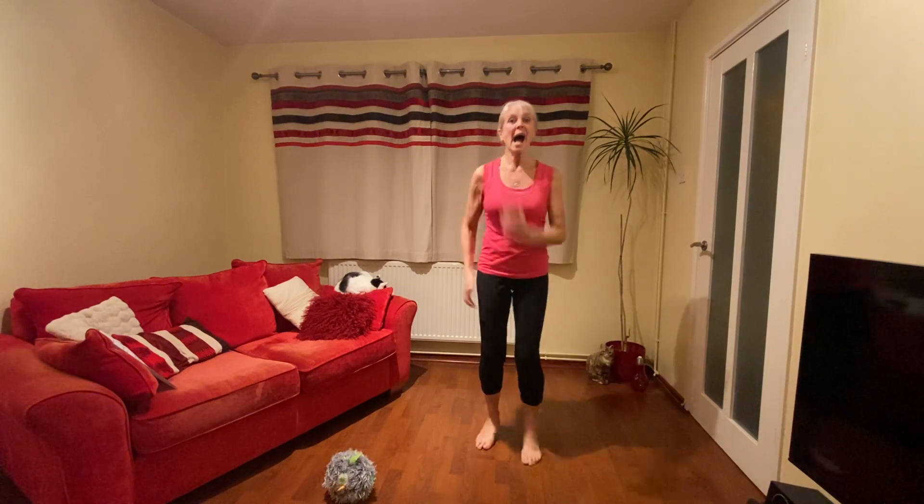We don't need the toy for the moment. We're going to start with marching on the spot — lift your knees up nice and high. A little bit noisy with my feet on the floor, but keep going. I'm going to get nice and hot to start with. Get your knees up, a little bit quicker. Keep going, a few more. And stop.